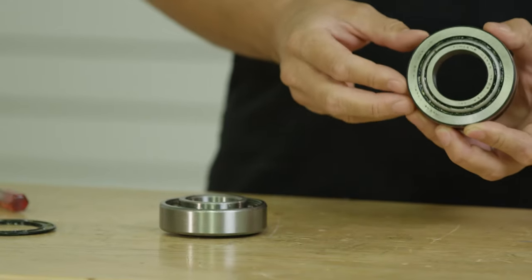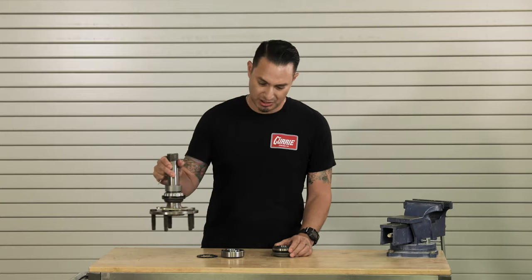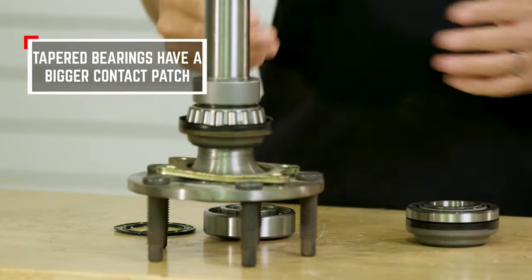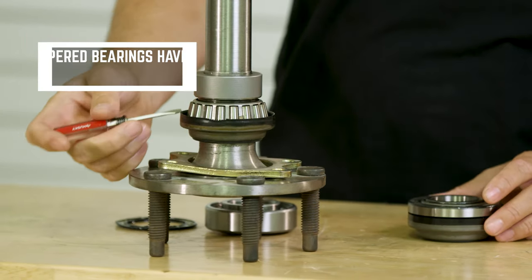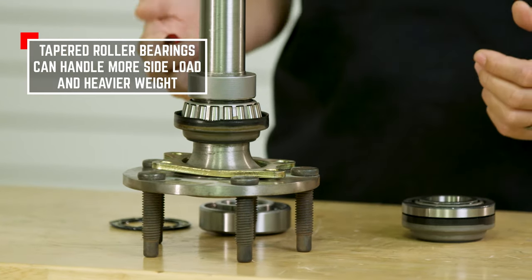It's manufactured by Timken, part number Set 20. If you were to break this apart, the internals are going to look like this bearing here that's installed on an axle shaft. The tapered rollers have a much wider contact patch to the race, which allows it to handle bigger side loads or bigger wheels and tires.